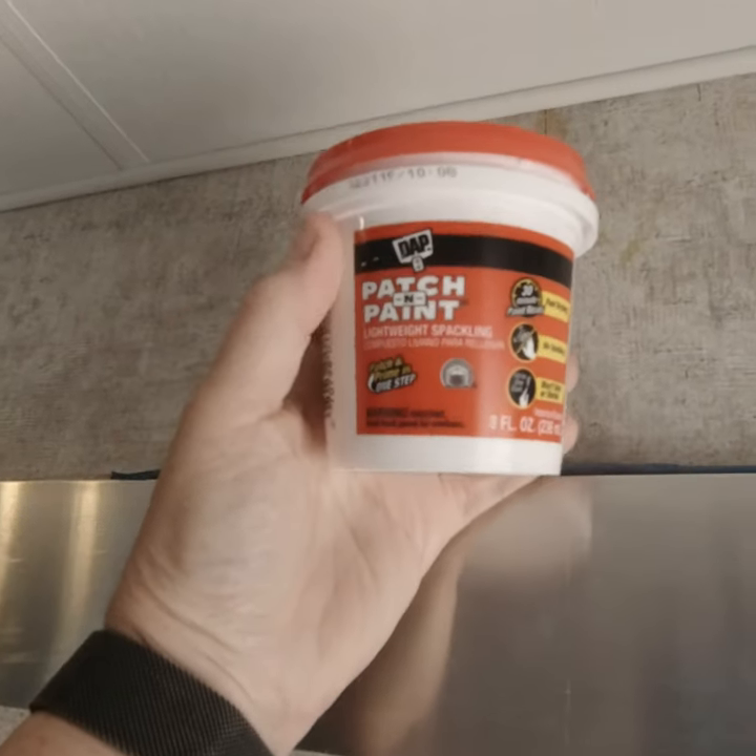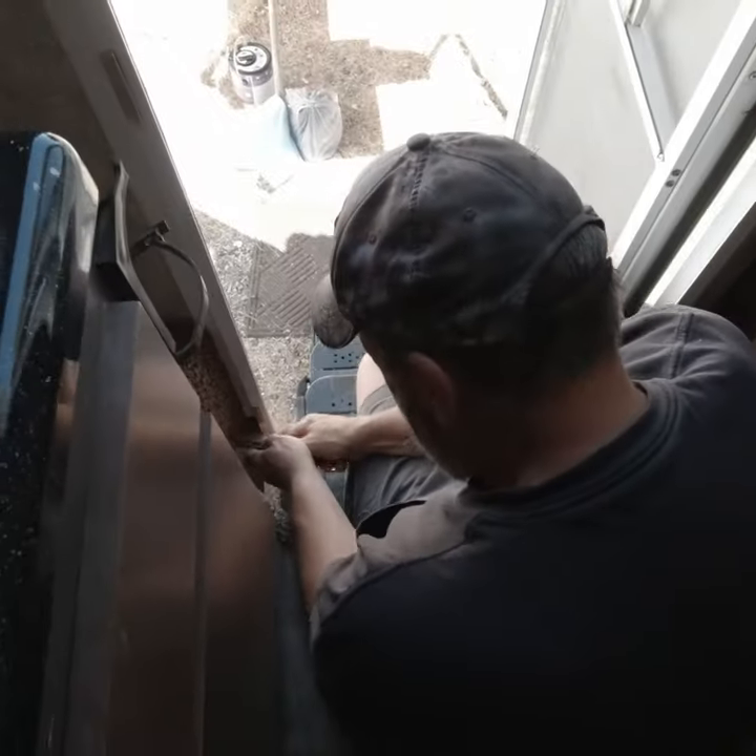I'm just using some spackle, a little bit of spackle. Gary: 'You get carried away.' Me: 'No, never.'